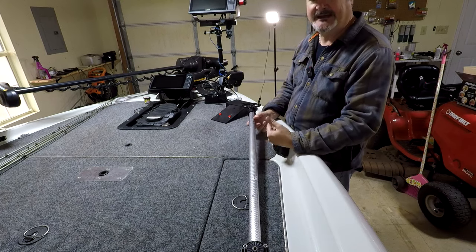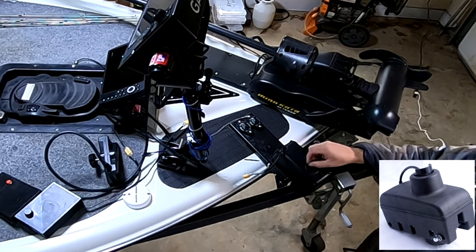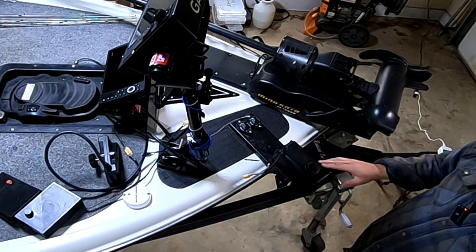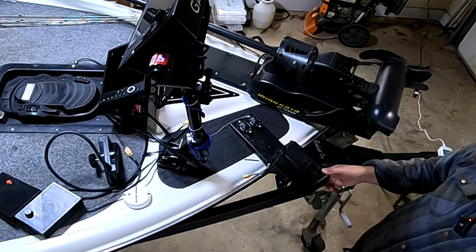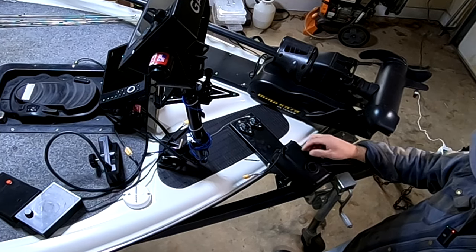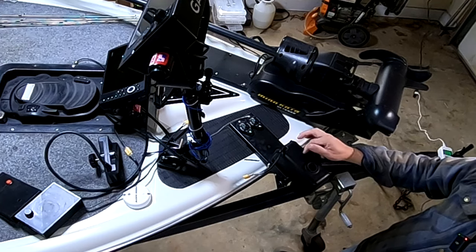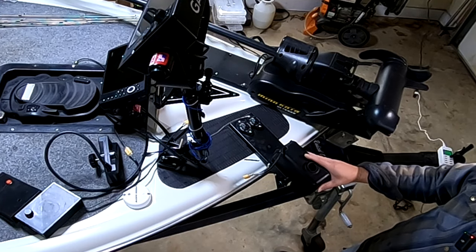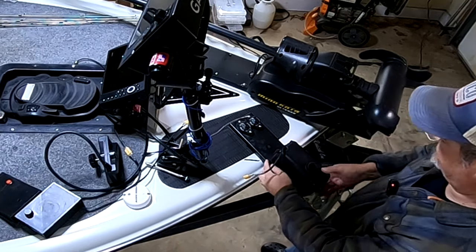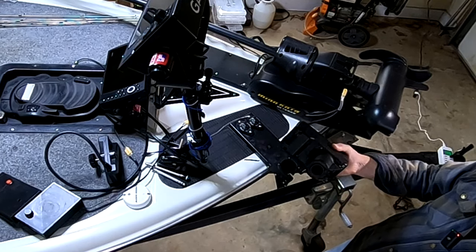This steering box came off an old Minn Kota Power Drive trolling motor I had a long time ago — one of the first iPilot trolling motors I had. I'll put a link if you want to just buy this piece — it's only around $100 but it works really well, it's solid and strong. I've opened it up and looked at it — there's not a very big DC motor inside, but there are a lot of gears in there. It is strong, you're not going to stop this thing from turning. The motor is actually real easy to take off — you just pull a couple of pins out.